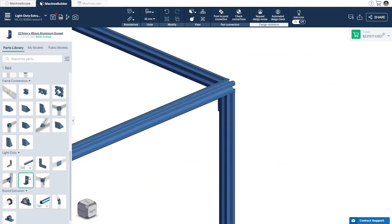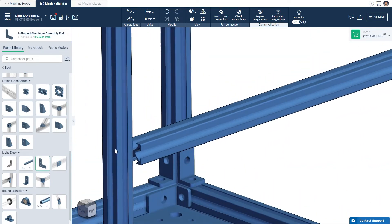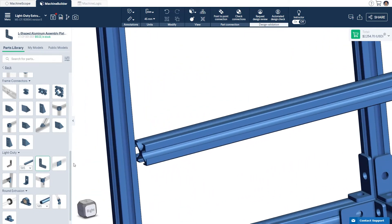You can use our light duty gussets to connect light duty extrusions to one another. For extra rigidity, you can use the L-shaped plate. In some cases, combining extrusion profiles creates a gap — you can add a spacer to fill the gap.